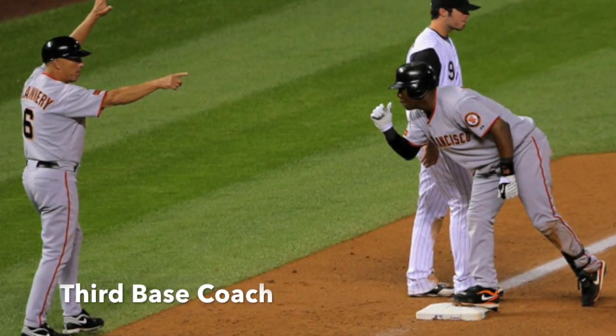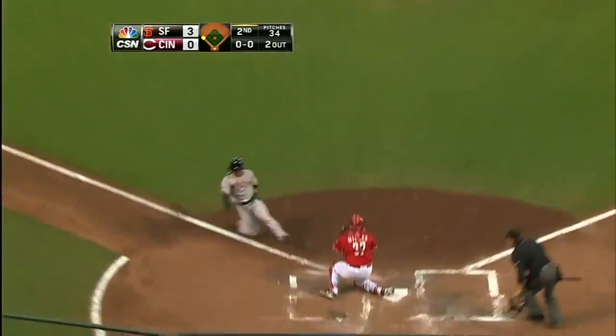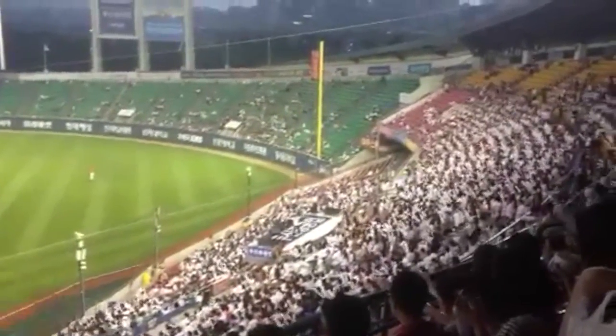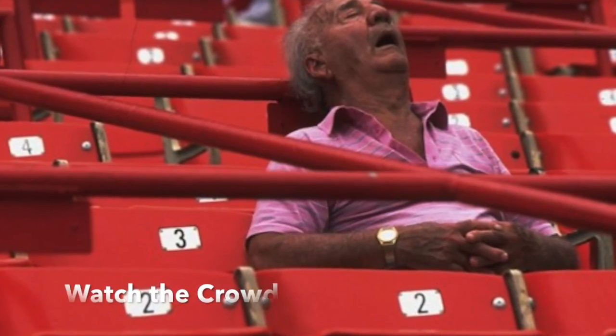The clock is your third base coach. Check in when you touch third base and you'll know if you have time to spare and can spend more time on that topic, or if you need to sprint to the finish. Always pay attention to your audience — are they engaged and cheering for more, or a little less enthusiastic? If they're falling asleep, it's probably time to move on.